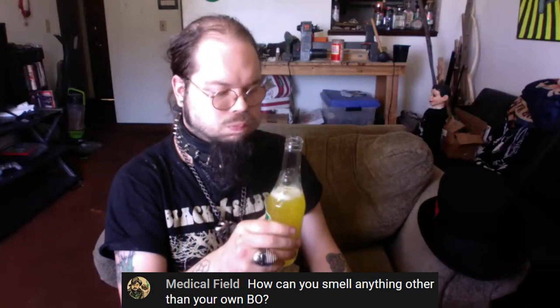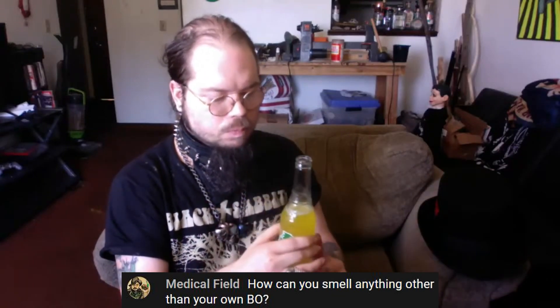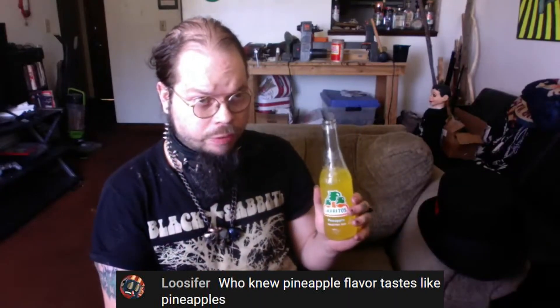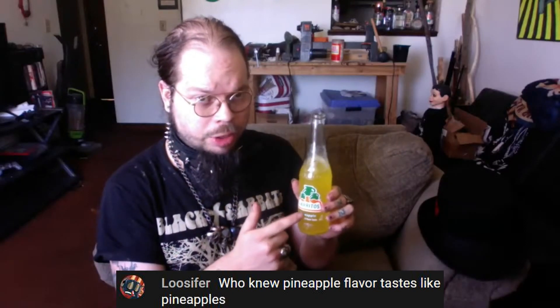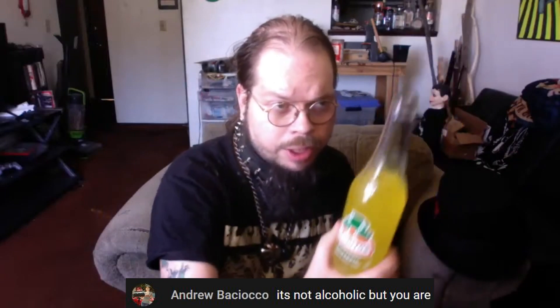Oh yeah, it's got that artificial pineapple taste — or smell, maybe. Yeah, it's got that pineapple taste you'd associate with artificial-flavored drinks. Pineapples are very hard to grow, they take forever, so they normally have that sort of artificial taste you'd associate with something like this. These are non-alcoholic, so if drinking's not your thing, check them out.